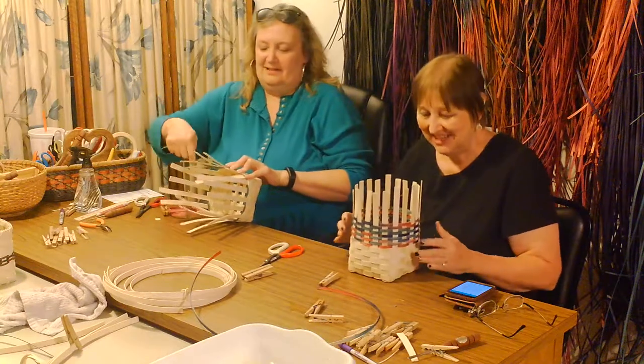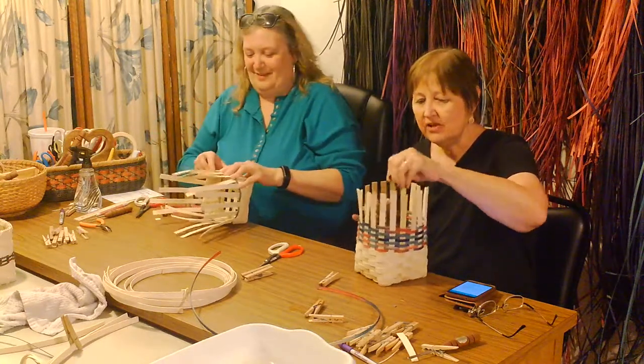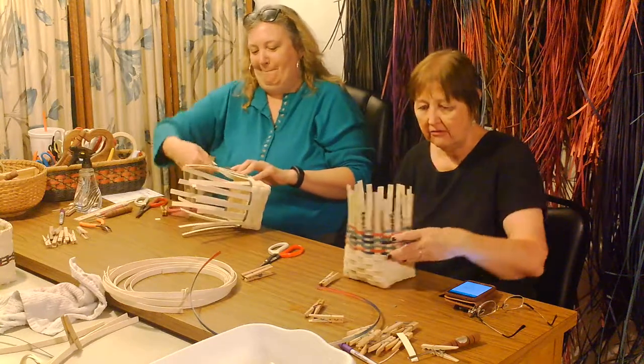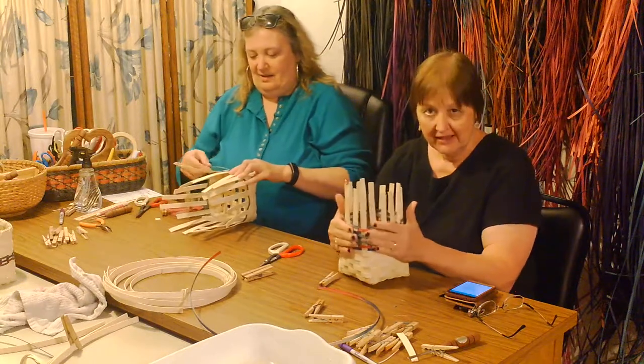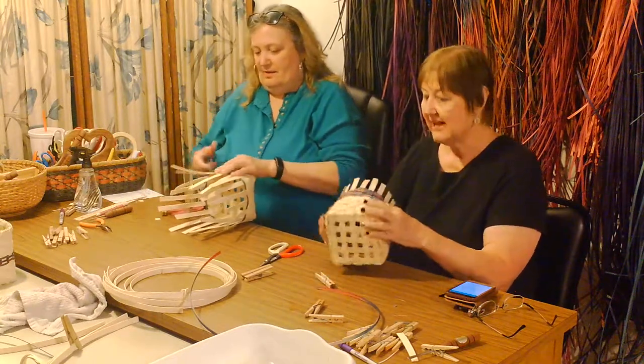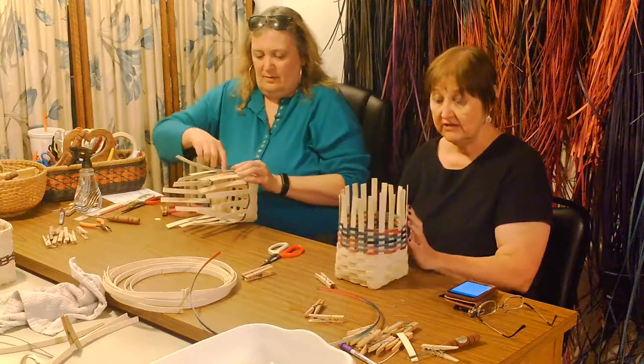And guess what? They got charged for it — for damages. Well, I kind of understand that. I'm not going to say who it was because she could be watching right now. But I just put in what is my last trail of color here, because I like a lot of color and I have a lot. So I'm going to go back to the natural weaving.